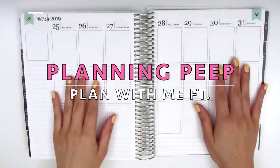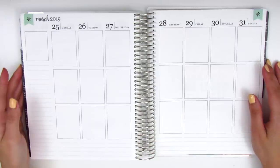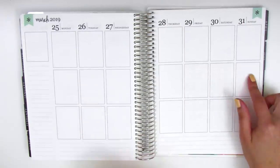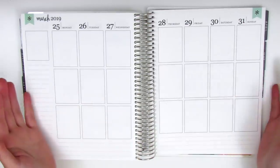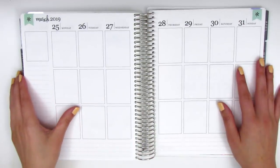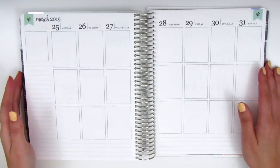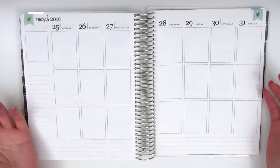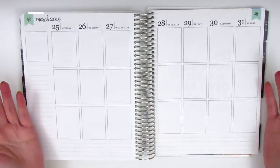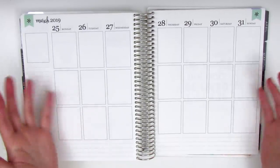Hi everyone, this is Sheri from Planning Peep and welcome back to my channel. Today I'm going to be doing my rewind spread for the week of March 25th through March 31st. If you're new to my channel or new to the planning world, a rewind spread is basically a spread that you do after the week is already over, so it's more of a journaling or scrapbooking process rather than a planning process. I do still call these plan with me's just because that's a term that everyone's familiar with, but I'm not actually planning ahead anything.